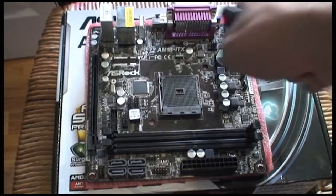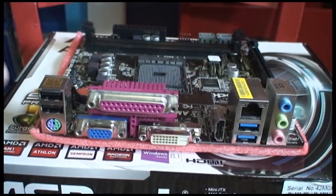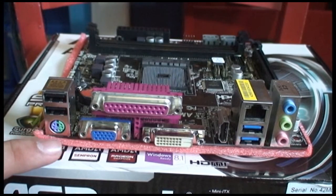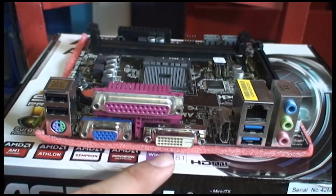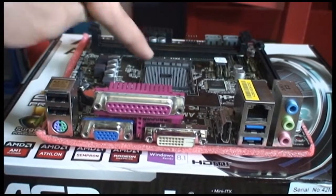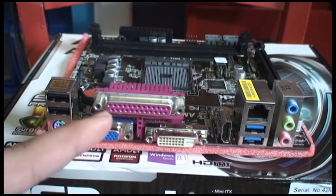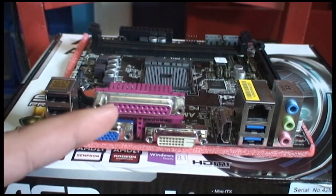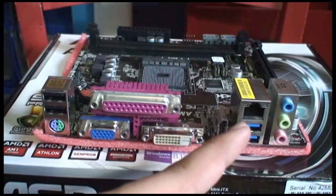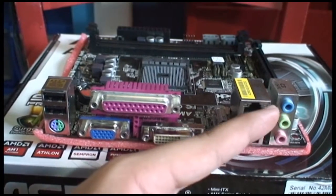Let's turn this around to see the back IO. On the back you can see two USB 2.0 connectors, one PS/2 mouse and keyboard connector you can split off, a VGA and a DVI-D, and an HDMI connector for onboard video for that AM1 Athlon or Sempron CPU. There's a large pink parallel port — I kind of forgot what those do, I'm not from that generation. Also a gigabit Ethernet port, two USB 3.0 ports, and your audio ports.